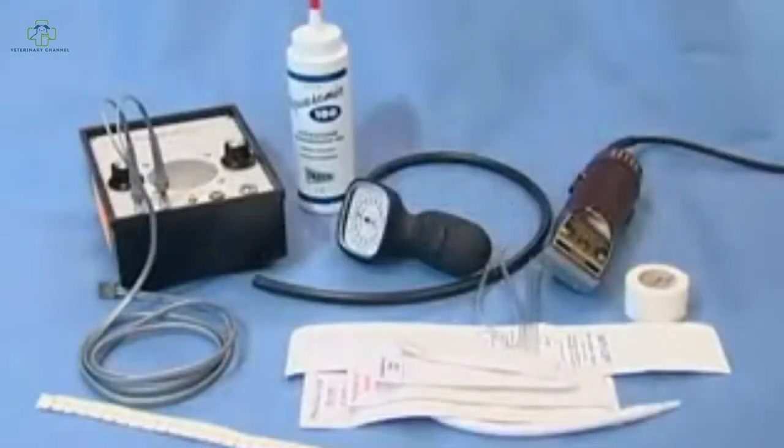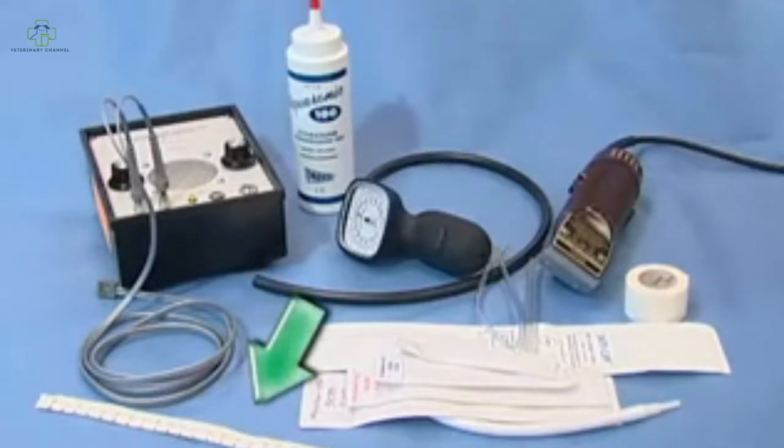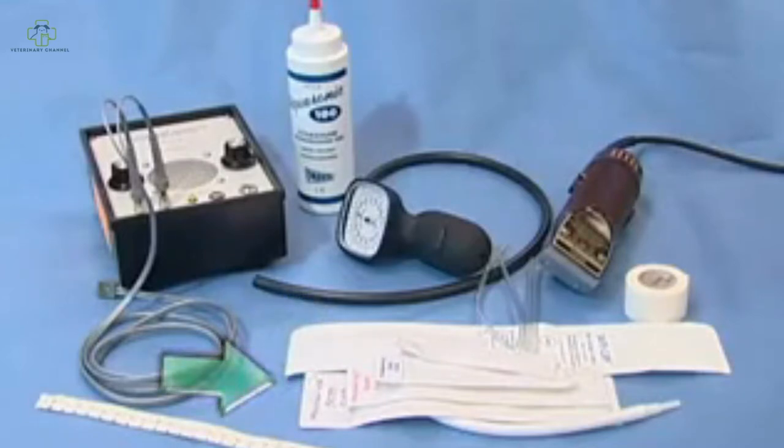Here is the equipment required for Doppler blood pressure measurement. You have the ultrasonic Doppler flow detector along with the probe, a sphygmomanometer, coupling gel for placing the probe over the artery, a measuring tape for determining cuff size, a selection of cuffs, white tape, and clippers.